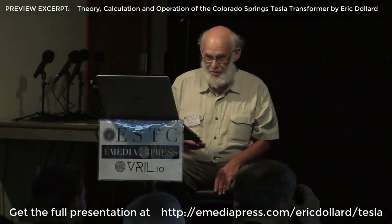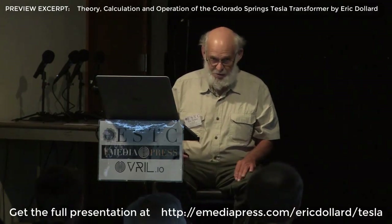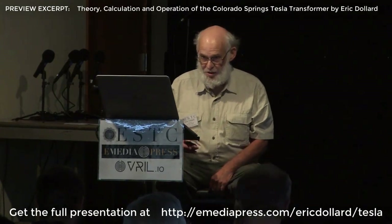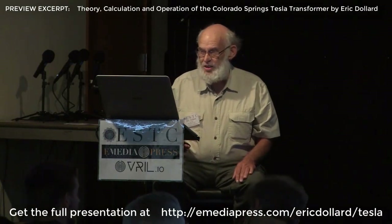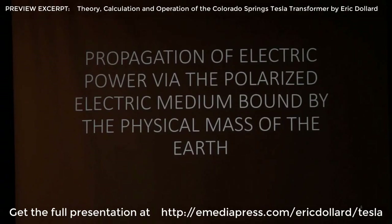Basically, what this is is a culmination of all my past presentations, which provided all the theoretical basis, proofs, types of math, and what have you. So I'm going to be more at an engineering level directly this time. The objective is to see if we can get Wardenclyffe to run. We're not going to start with the theory — we're going to start with the realization. We have to establish our engineering objectives: what is it we want to build at Colorado Springs? The objective is the propagation of electric power via the polarized electric medium bound by the physical mass of the earth.